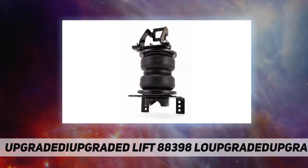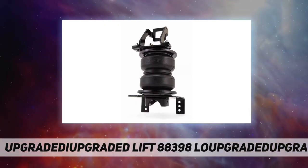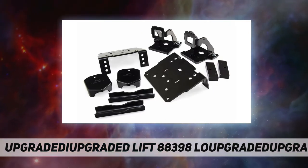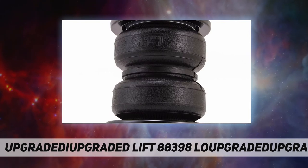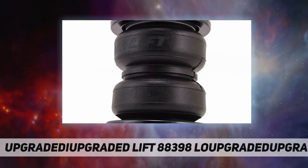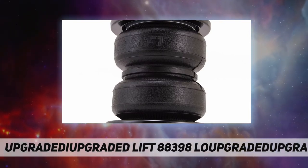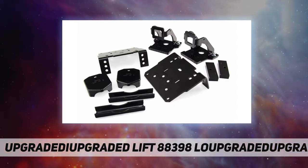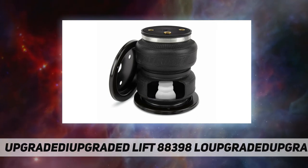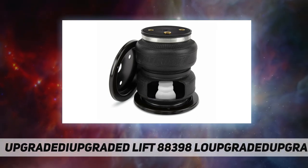Load Lifter 5000 kits are AirLift's heaviest rated kits for hauling or towing heavy loads. They have up to 5000 pounds of leveling capacity, right up to the manufacturer's recommended gross vehicle weight rating, and are air adjustable from 5 to 100 PSI. Load Lifter 5000 Ultimate kits fit popular vehicles such as half-ton and one-ton pickup trucks, many Class A, B, and C motorhomes, and commercial trucks.